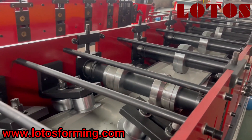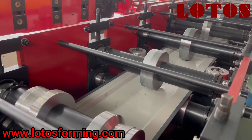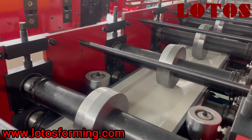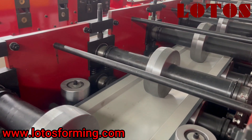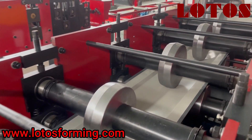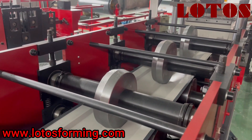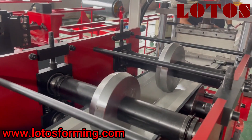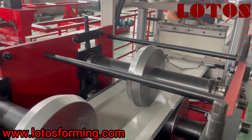And then, we can check the forming unit. We can check the forming step by step. There are some vertical rollers forming the end.